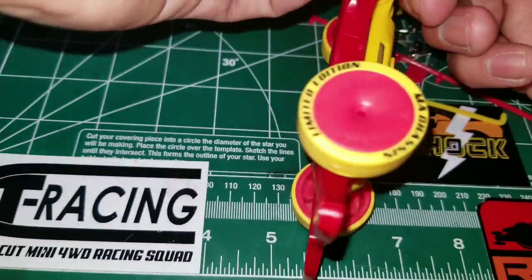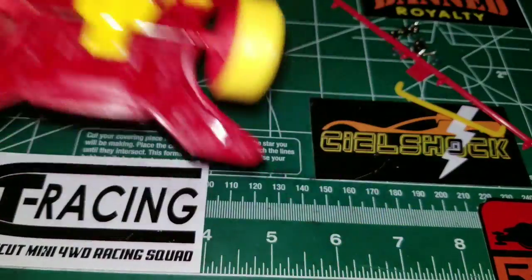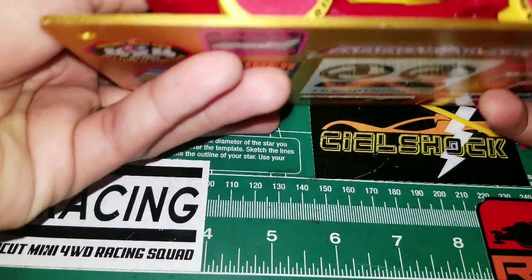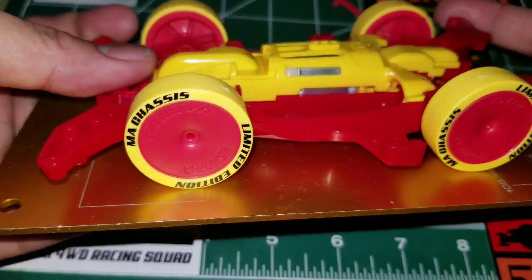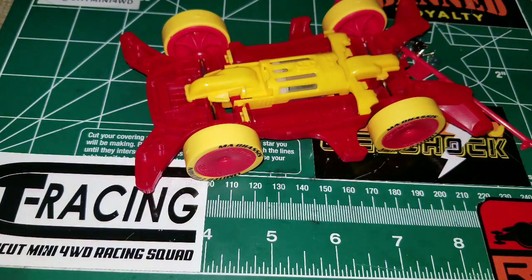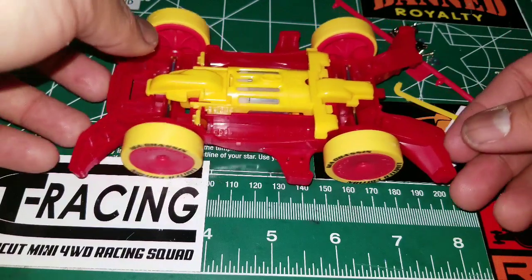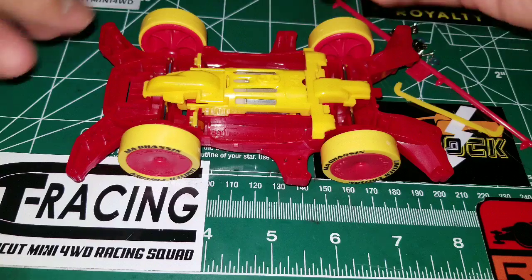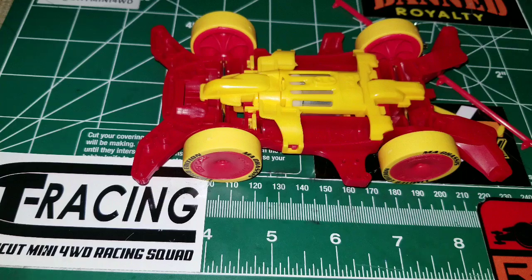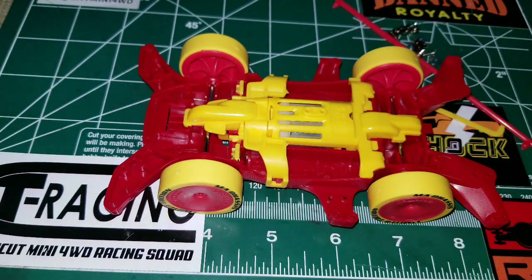The ground clearance with a large diameter is 4.8 millimeters — that's pretty high. The terminal type is MS type, as mentioned earlier. The weight with batteries is 125.9 grams, which is heavy. Without batteries it's 78 grams — also heavy. That's what the chassis is going to look like, and here's your battery lock. That's how your MA chassis is going to look once built.